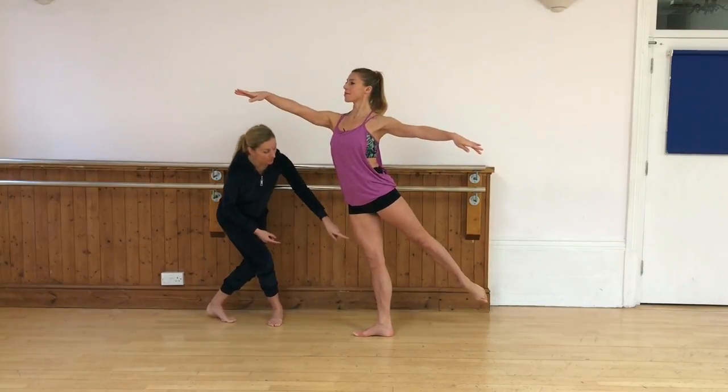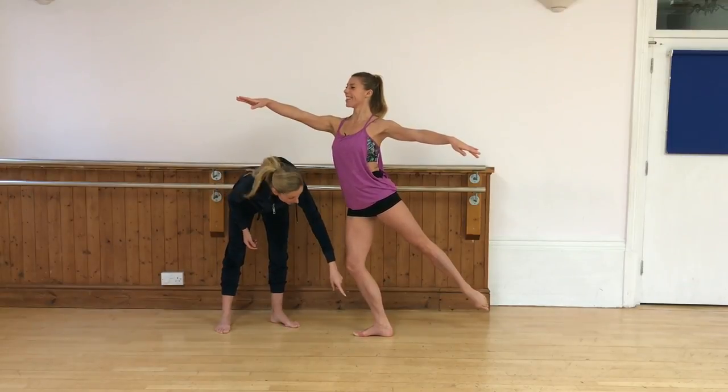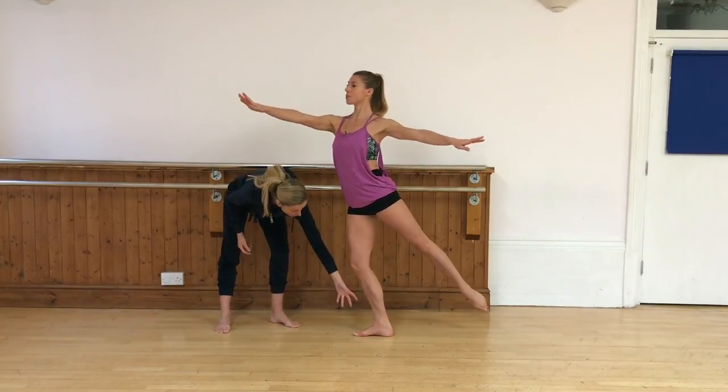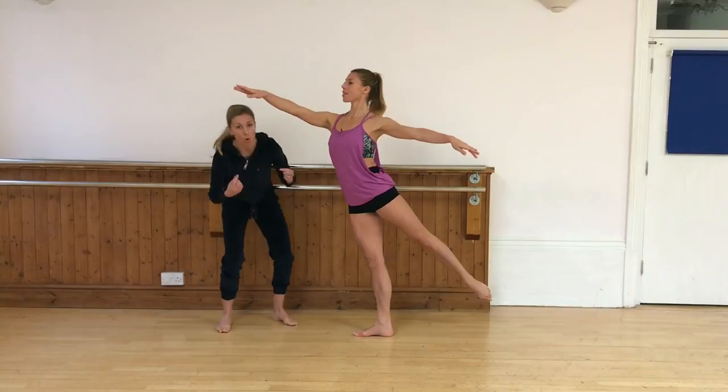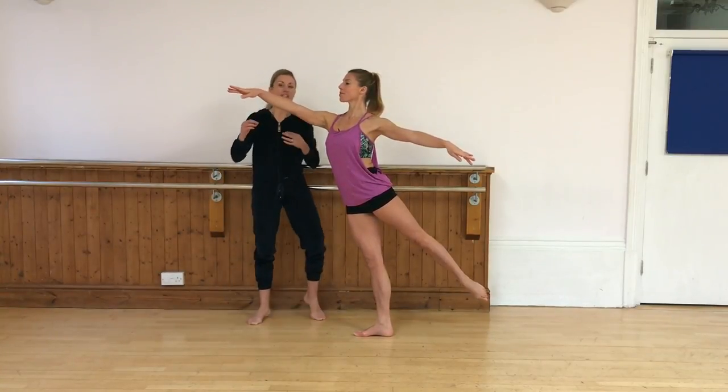Now, you're going to pull up this kneecap. So if you let it go for me, Victoria, you can see instantly we lose the stabilisation of the ankle joint, the knee joint. So pulling up from that supporting leg, always drawing the tummy in through to the spine.